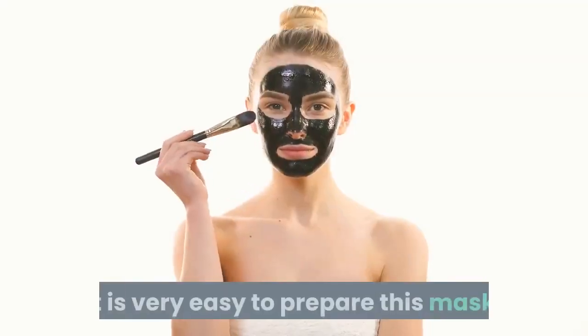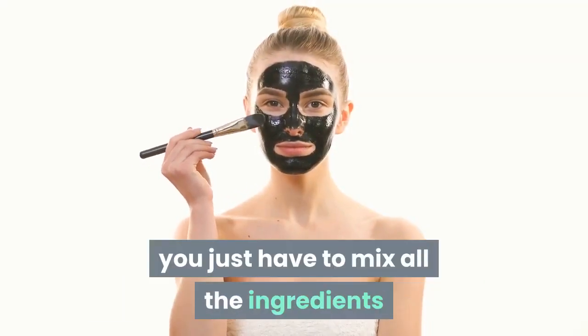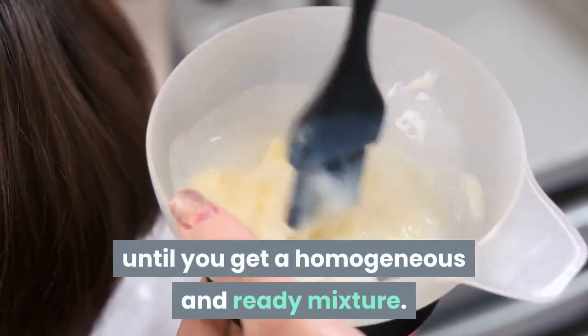Preparation: It is very easy to prepare this mask — you just have to mix all the ingredients until you get a homogeneous and ready mixture.